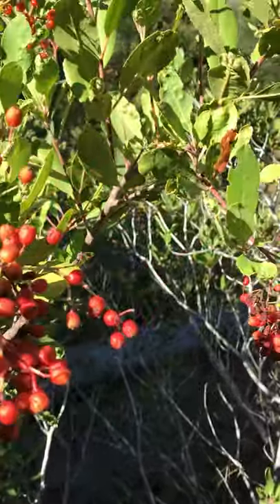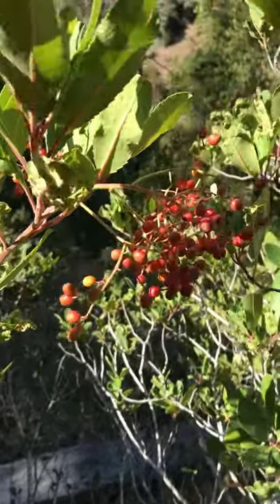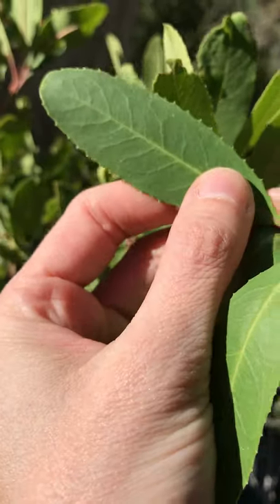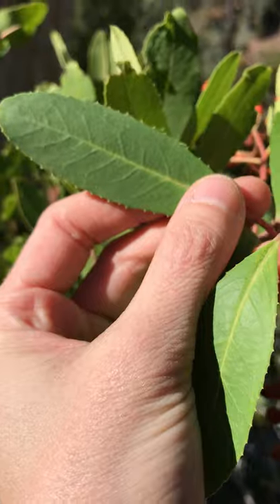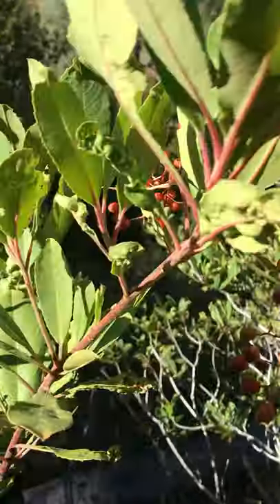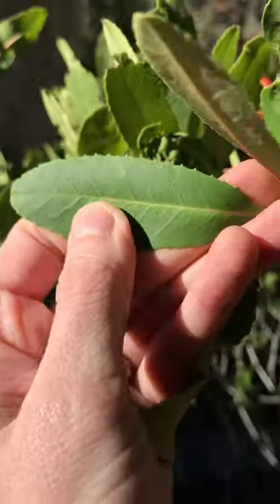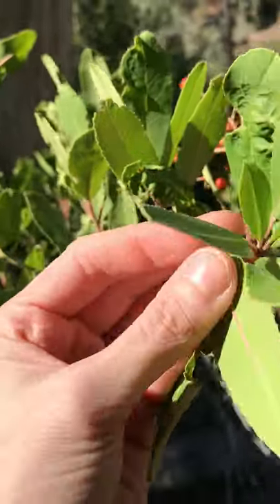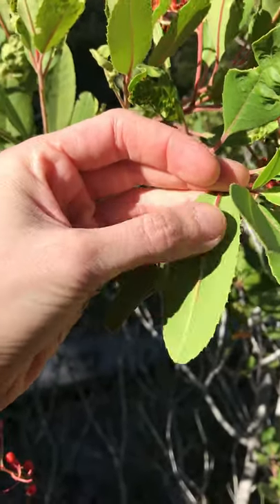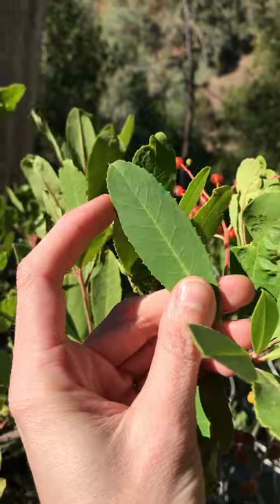So, things to notice — let's take a look first at the leaves. This is not the happiest of Toyons; looks like some bugs got to it, but nevertheless. The leaves here are evergreen, simple, and alternate on the stem — see right there, alternate. These are very, very leathery, a nice dull green on top, and quite a bit lighter green on the bottom. There you can see a nice red mid-vein going down. This is kind of a medium to smaller size leaf.